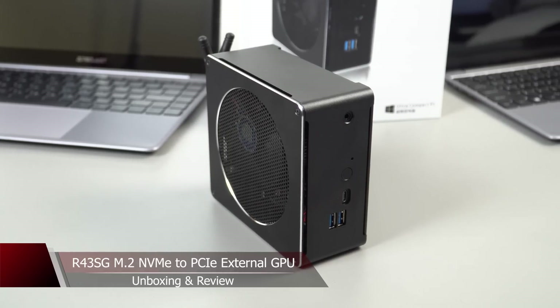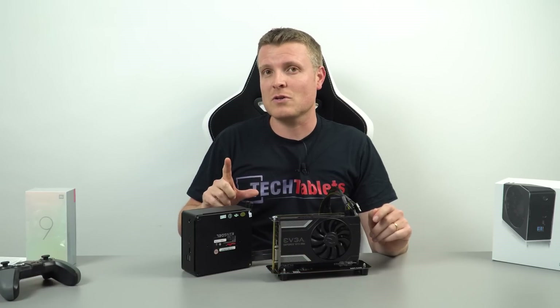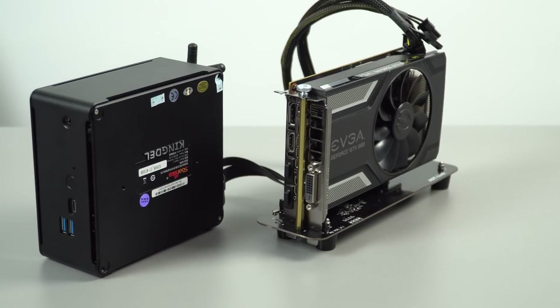It has two NVMe slots in there, so M.2 ones. This means we could actually run an external GPU, which you can see I have right in front of me, and it works really good.